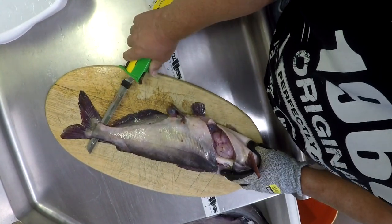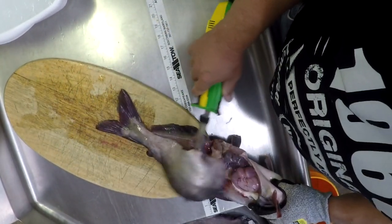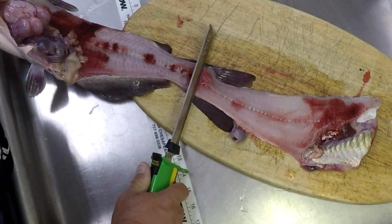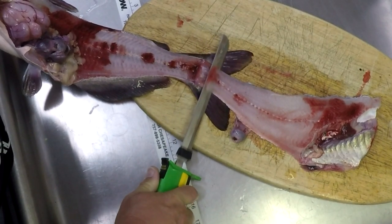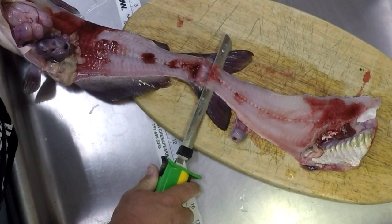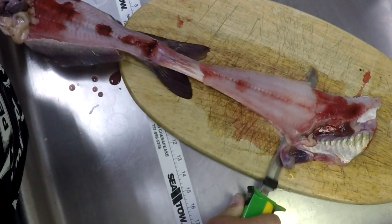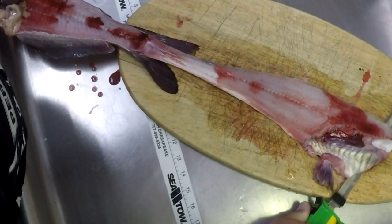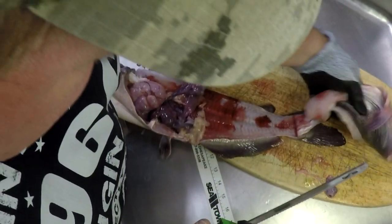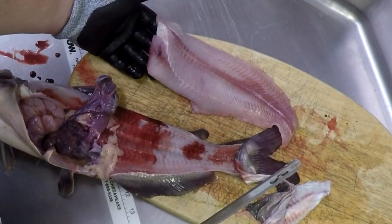A lot easier if you don't have to work around a camera. Now just go ahead and leave this attached, assuming you have enough room on your cutting board. Flip that whole fillet over, and use your knife to separate the skin from the meat. On a little bit of an angle — I'm using probably about a 30-degree angle and a little downward pressure. That's all you need and the blade will do the work.